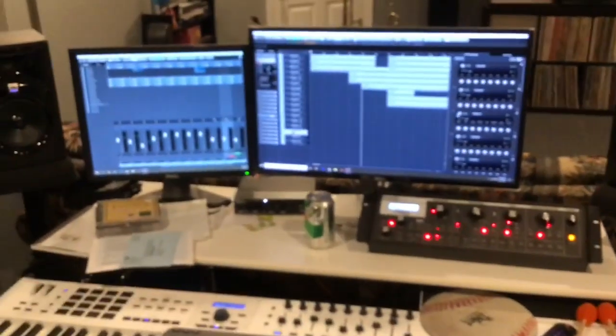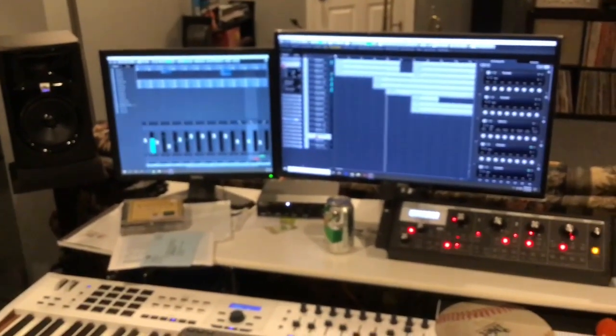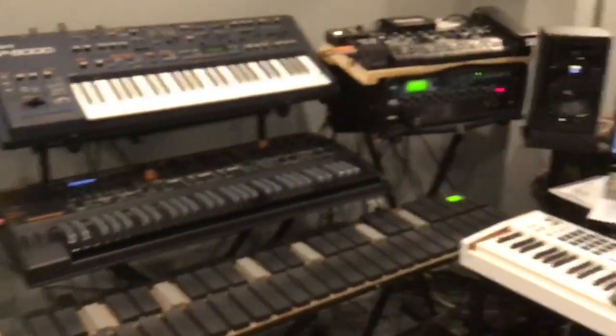Hopefully over this extended break you'll take some time to pursue one of your hobbies. I've been working a lot on composing while I've been off — just been making some fun music. So have a good break; this is what I've been playing with on my time off.